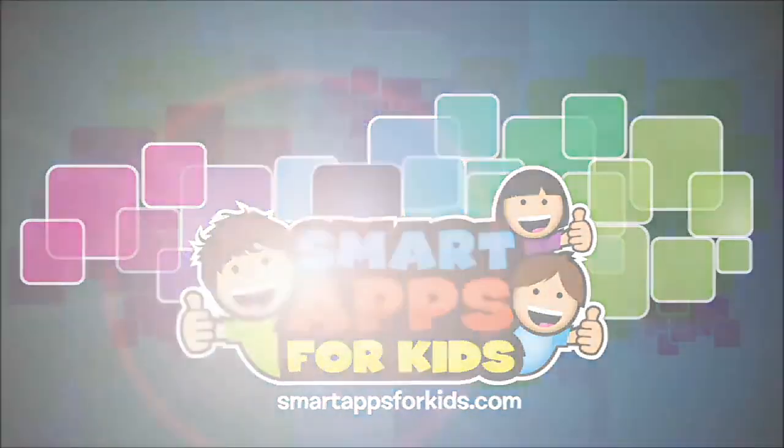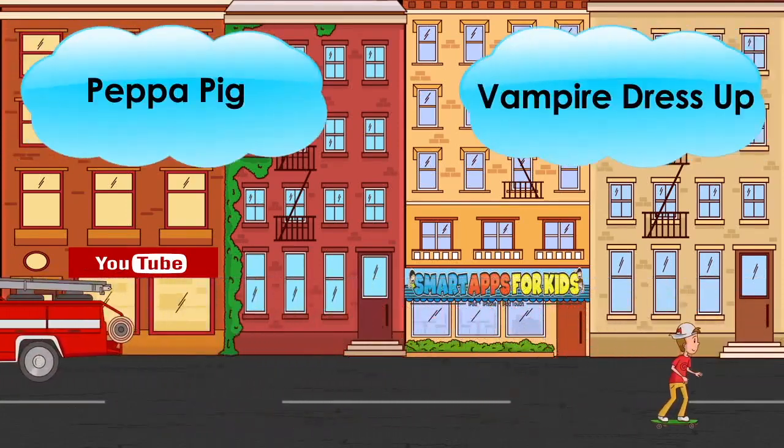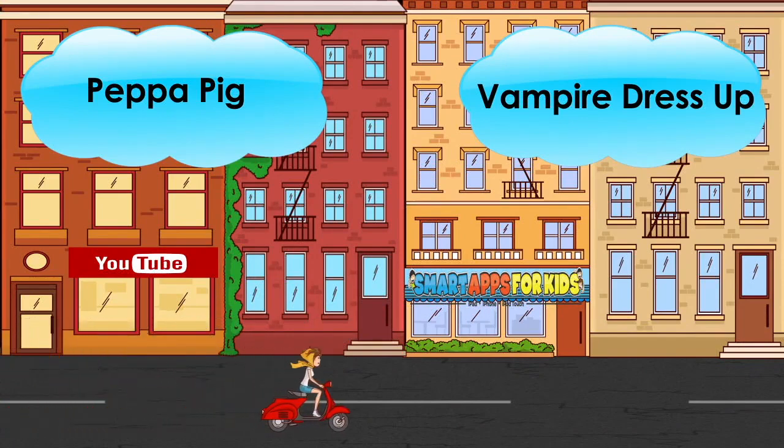Hi, I'm Philip from Smart Apps for Kids. Today, I'm going to show you this new app. Once you've seen enough, click on the icon to learn more or to download it from the App Store. Let's get started.